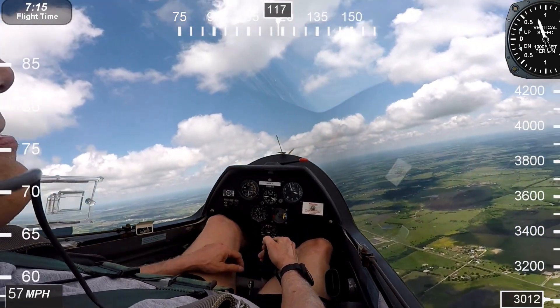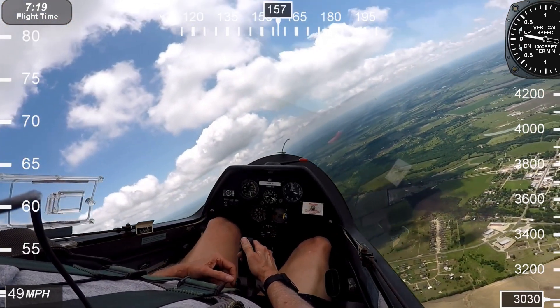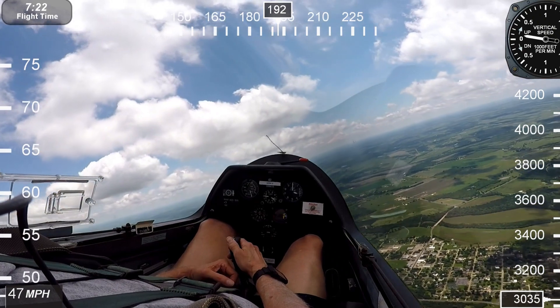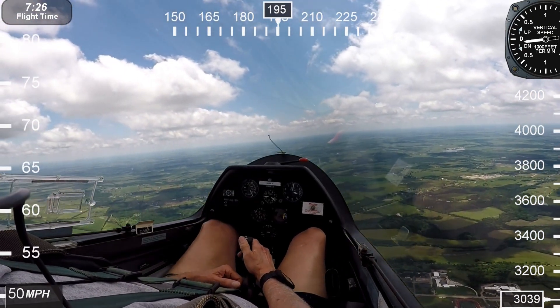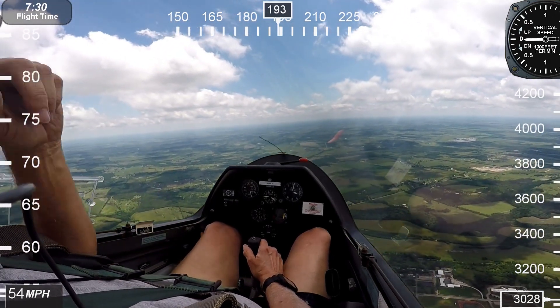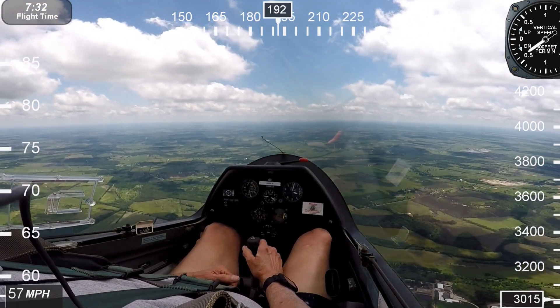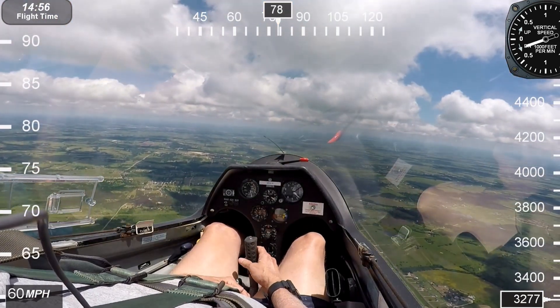Rope released. You get rudder before you start to turn — go straight ahead here. I see a bird up there. When you get it, you're going to have to start to turn right away. Go straight to the first one. I got it.